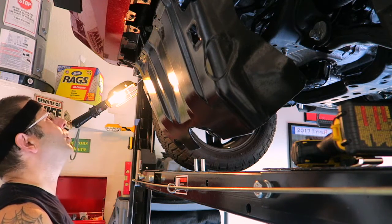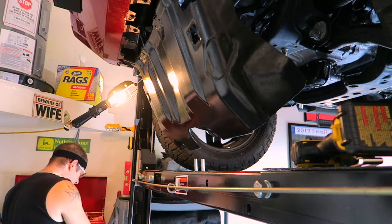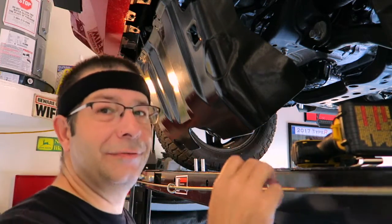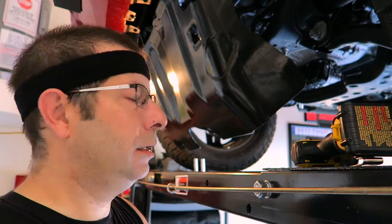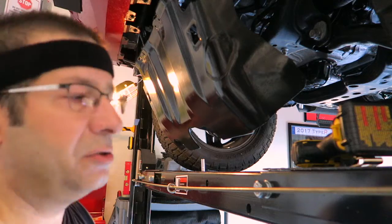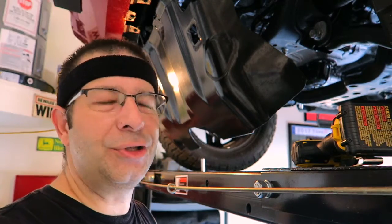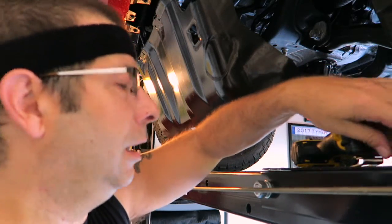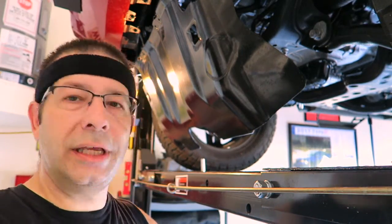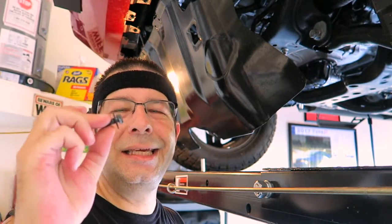Now I'm going to grab the bolts. This thing looks to be held on by only four bolts - not much. The bolts are much less beefy than what we just took off. Let's see if I guessed the right size - yes, this is a 12 millimeter. I tried a 10 but it does not use a 10. Come on Toyota, you get us used to using 10 millimeter bolts and then you throw in a 12.